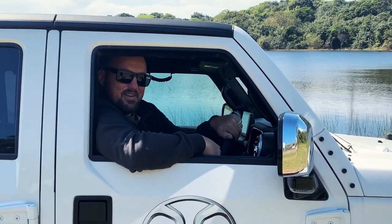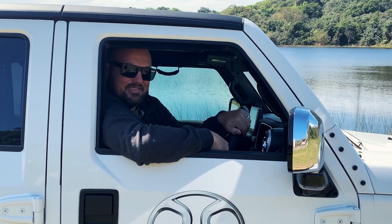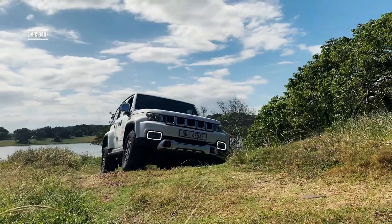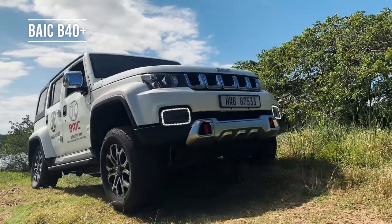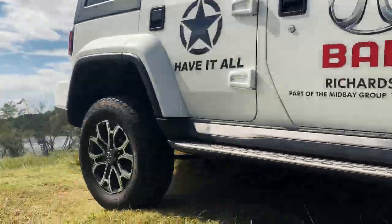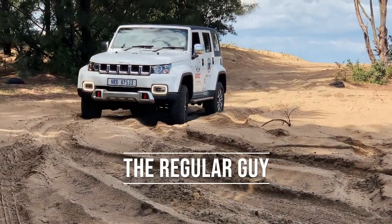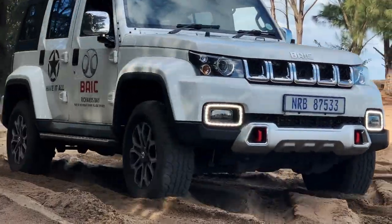Here we go — the first ever Regular Guy in a Vehicle review: the BAIC B40 Plus City Killer. Here we are in the BAIC B40 Plus City Killer, and first impressions of this big, jeepy-looking vehicle.